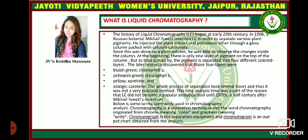He injected the plant extract and petroleum ether through a glass column packed with calcium carbonate. Since this was done on a glass column, he was able to observe the changes inside the column. At the beginning, there was only one layer of pigment on the top of the column, but as time passed by, the pigment separated into four different colored layers.